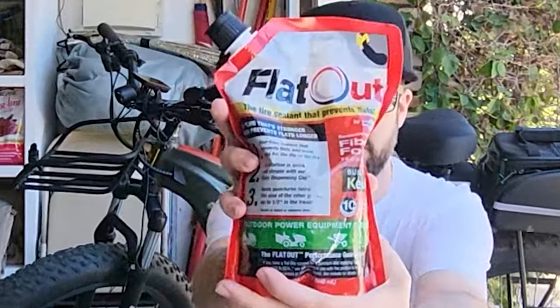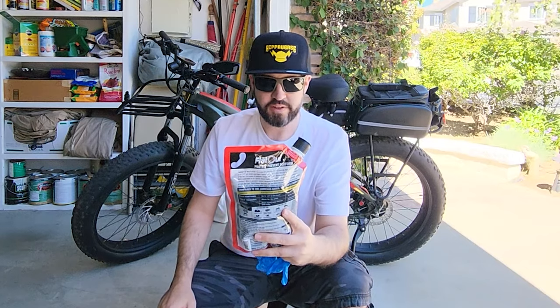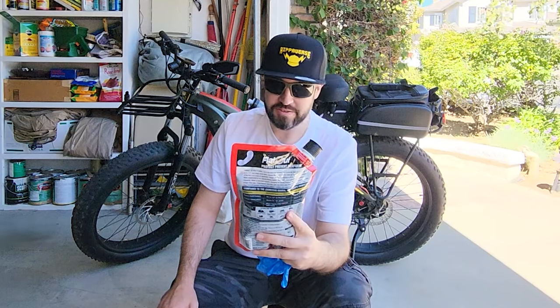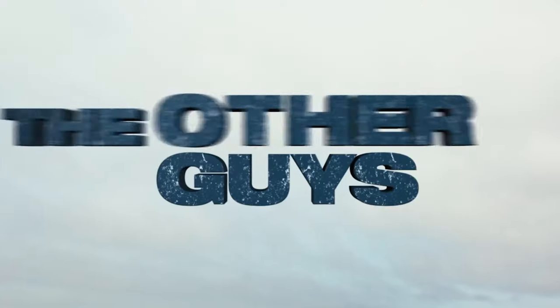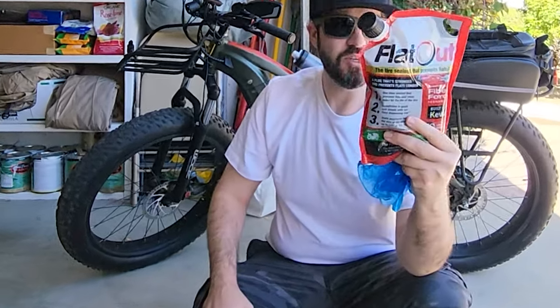We are going to be fixing my slow leak flat tire with Flat Out. Flat Out: a plug that's stronger, prevents flats longer. One-time sealant that prevents flats and seals leaks for the life of a tire. Installation is quick and simple with our easy dispense cap. Seals punctures twice the size of the other guys — up to half an inch in the tread.